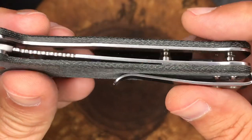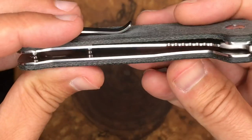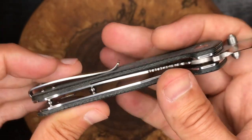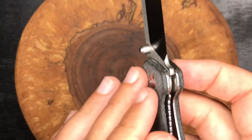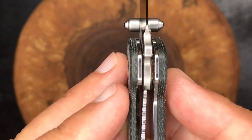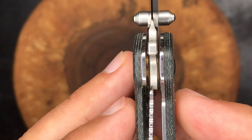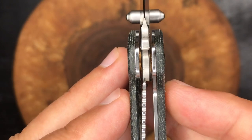On the inside here we've got steel liners and they are polished, and they are not milled out for weight reduction. There's a look at the lockup on the liner lock — it's just right where you want to see it. So that is good.